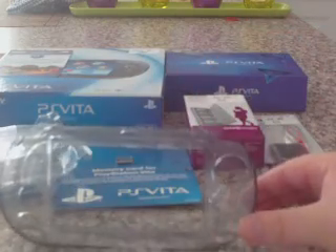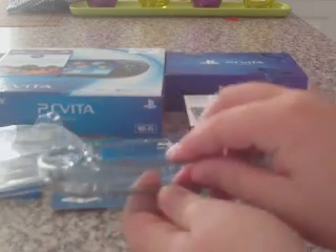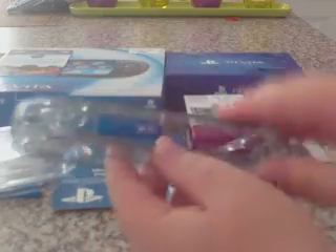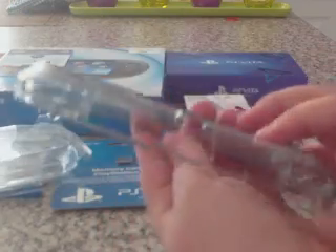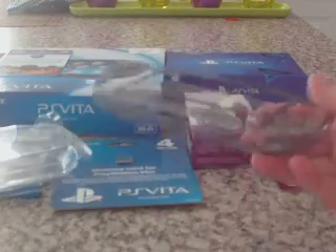It's even got a stand on the back for your PlayStation Vita, if you're watching a movie or something — pretty cool. To put in the Vita, you've just got to push this downwards, then open it and slide it in. It provides protection and anti-dust for the PlayStation Vita console itself, which is exactly what I need.